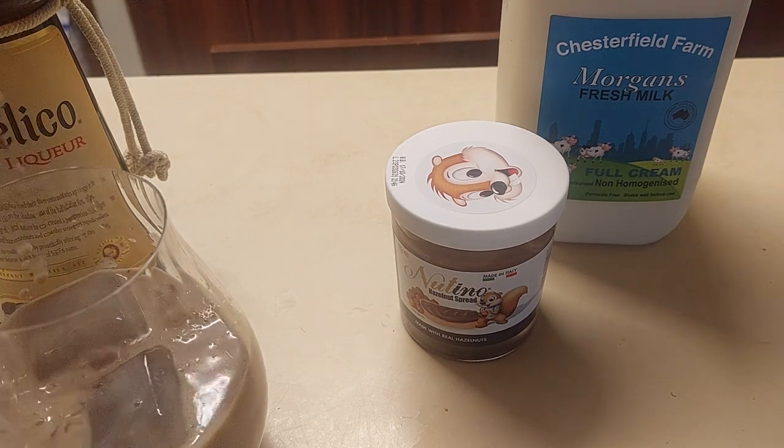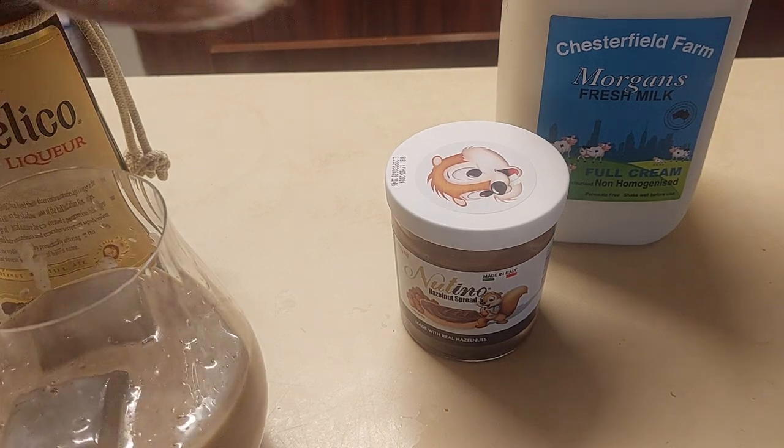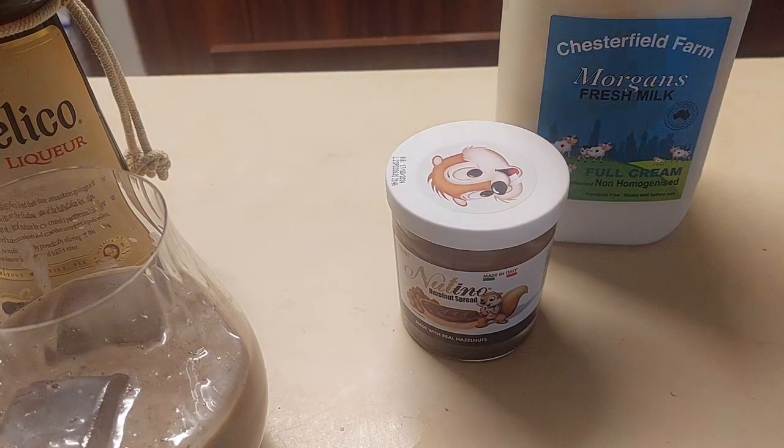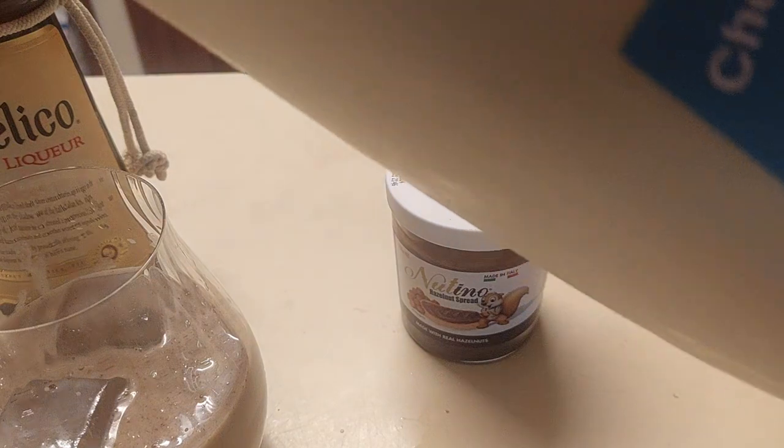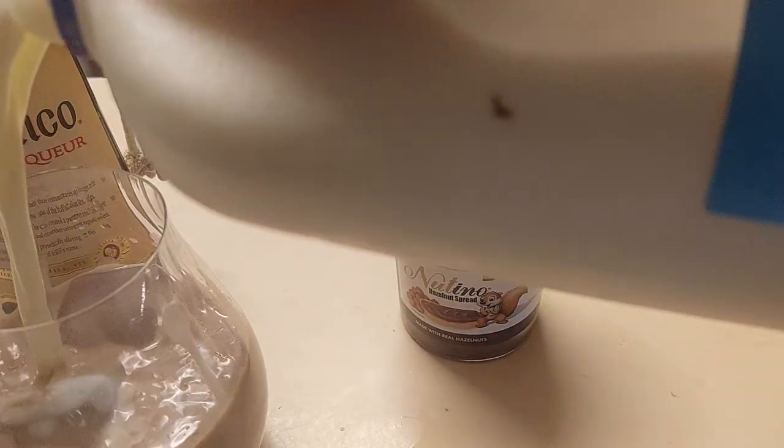Tipping that into my glass. And I'm just going to top this one up with, obviously, plenty of leftover glass, with the ice-cold milk.